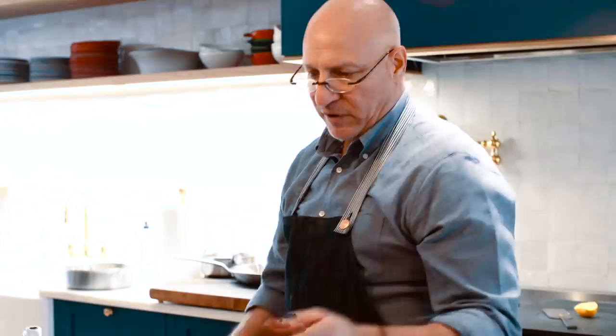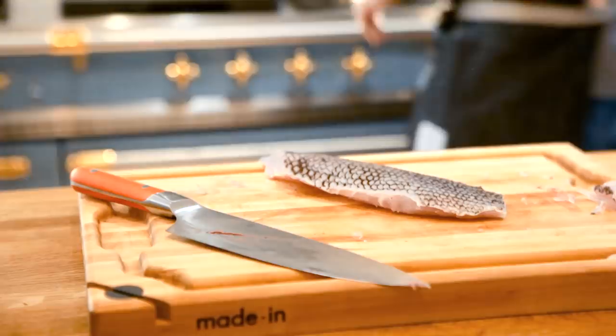We're going to do a quick little class on pan roasting fish — a simple, straightforward fish dish. Once you learn this, it's going to really unlock your cooking potential.